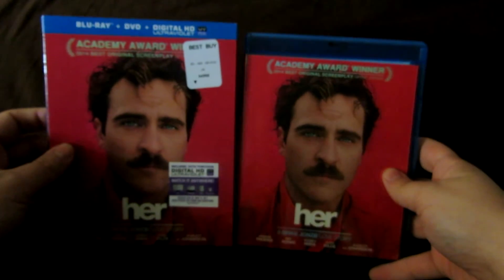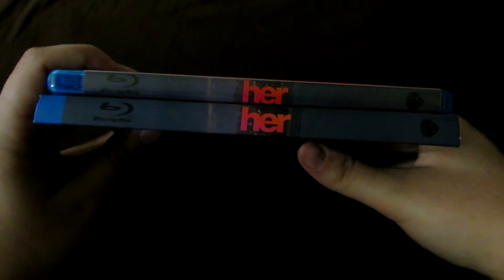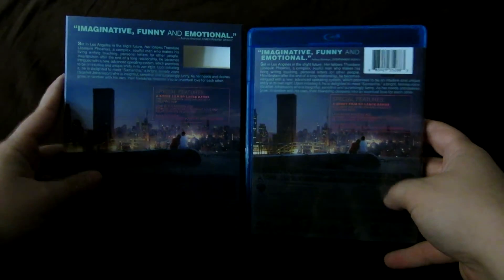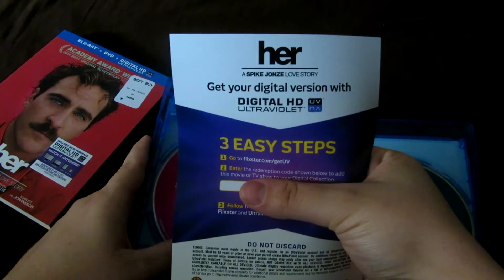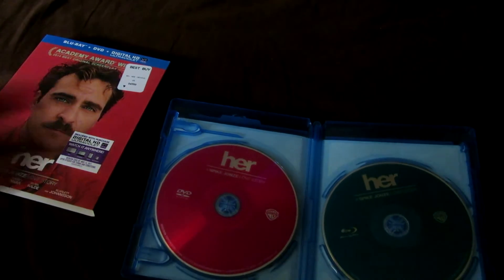So let's take off the slipcover, guys, real quick. Do a quick comparison. I want to show you the disc art, which I actually appreciate. Let me make sure my code isn't visible, because I'm giving it to a friend. All the digital copy codes I get, I always give them to friends. So there's the digital copy code. I'm saving it for one of my good friends on Facebook.